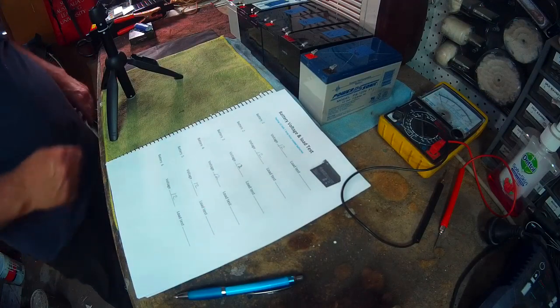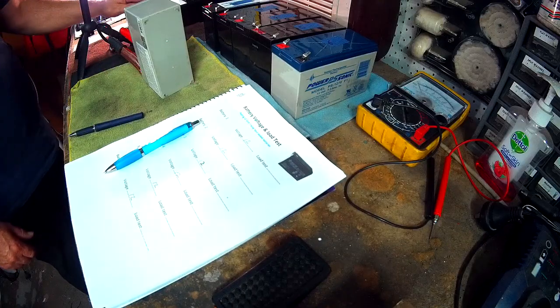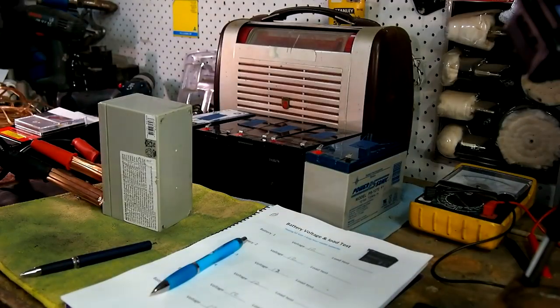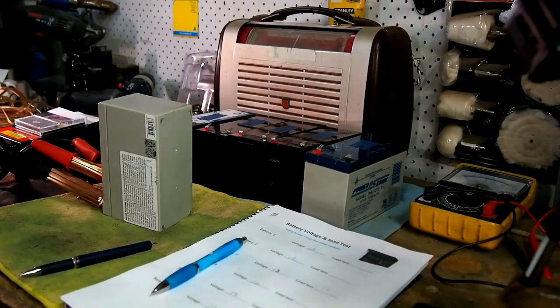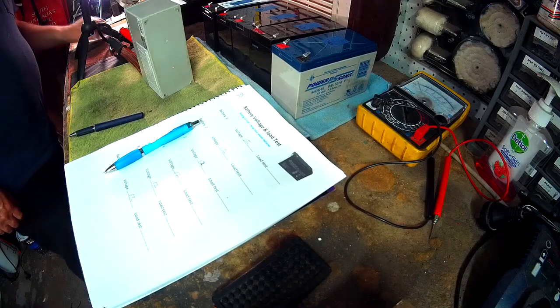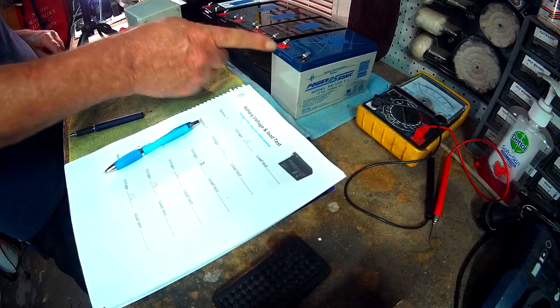Now what we'll do is the load test. I've tested battery number one first and that's the marker where it comes to — I'm looking for the other five batteries to come up to basically the same mark. Now this load tester is designed for a 200-amp battery, so a 7-amp battery is very small, meaning I'm putting these under an immense amount of stress. However, it will give me a very clear indication as to whether all six batteries are exactly the same.